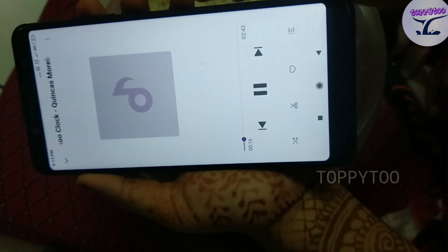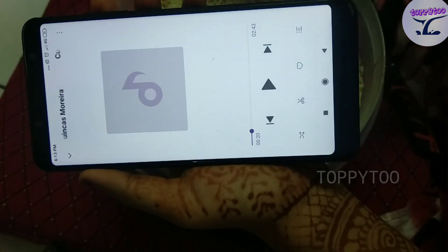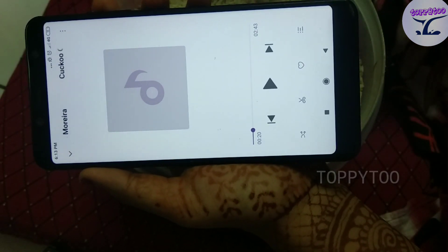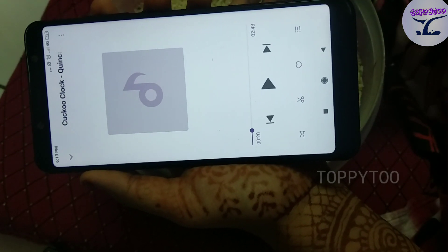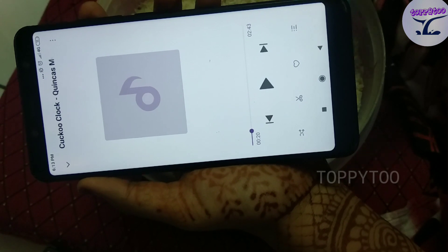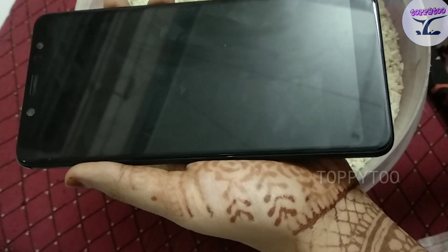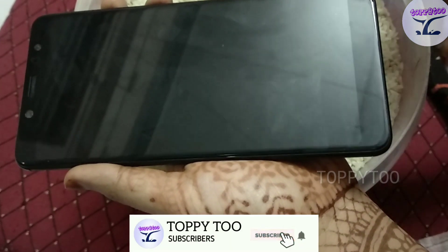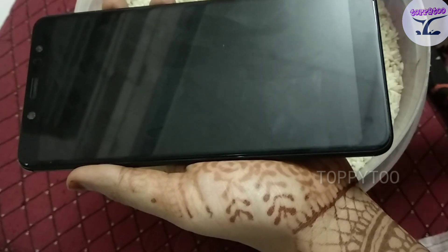No problem. You have to put in there. You have to wipe the speaker for 1 minute. You will wipe it and dry out. So you have to wipe it and dry out. So you will try it. It will be useful.